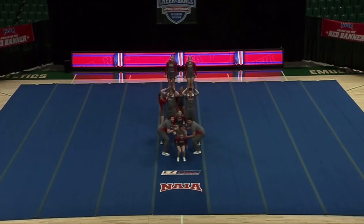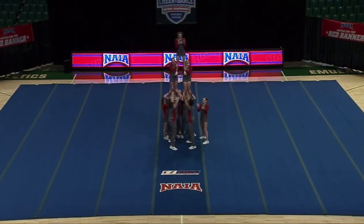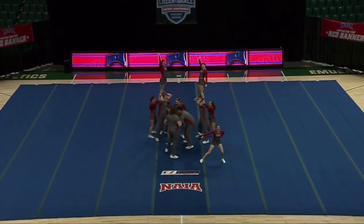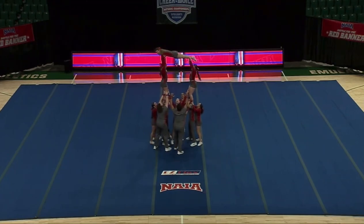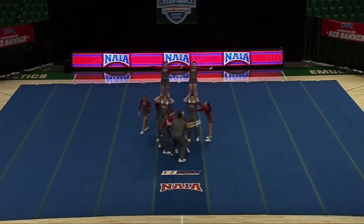We're going to transition straight into that pyramid with a back handspring up to a 2-2-1. That hit really solid at the top. The judges are looking for these to be thrown really high so that when the mid layers catch them, they catch with straight arms. Beautiful dismount there.